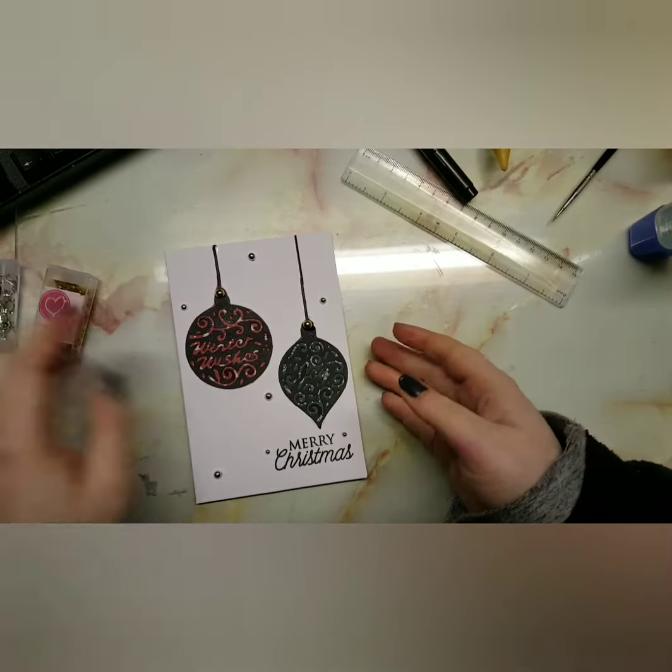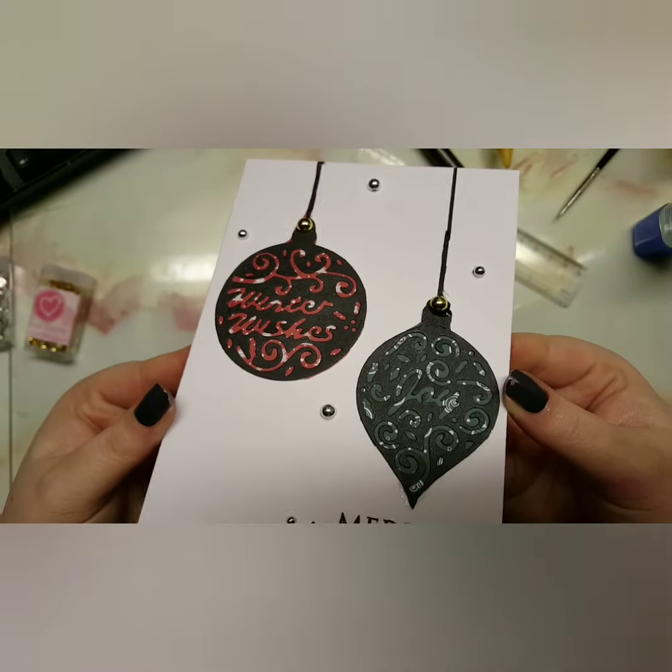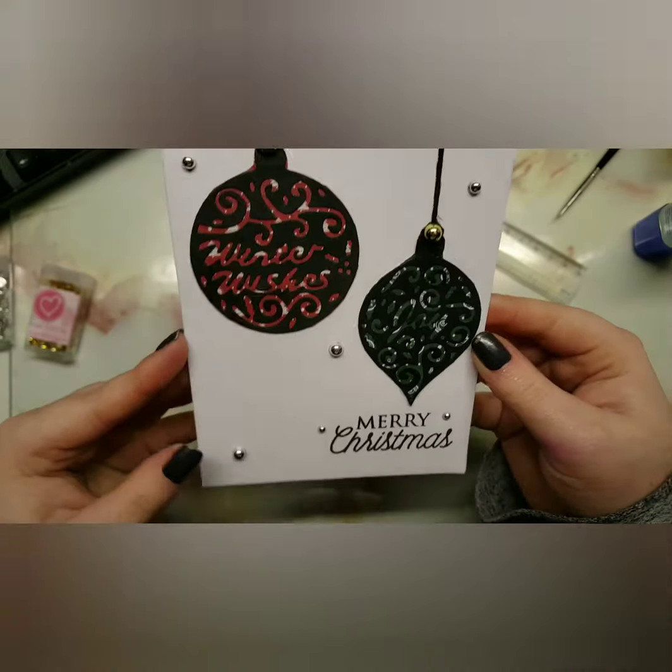I used Special Touchy's gold pearls and Little Things Lucy's silver pearls just to add some embellishments to the card so it wasn't too plain.